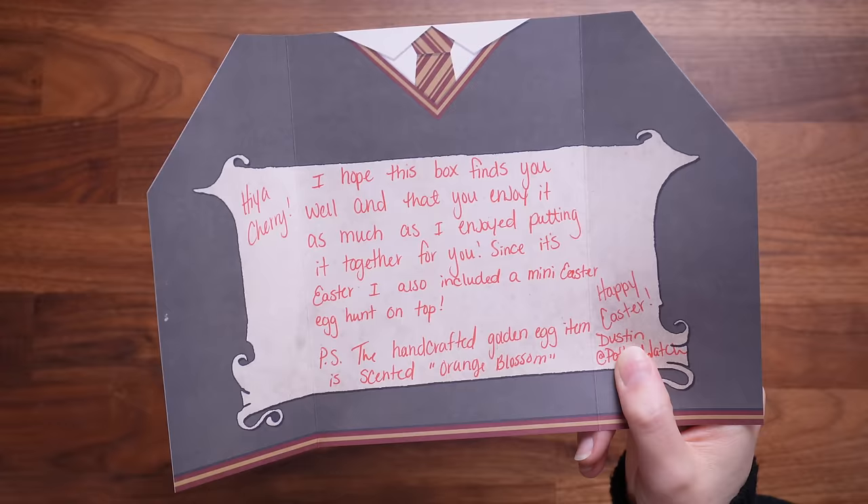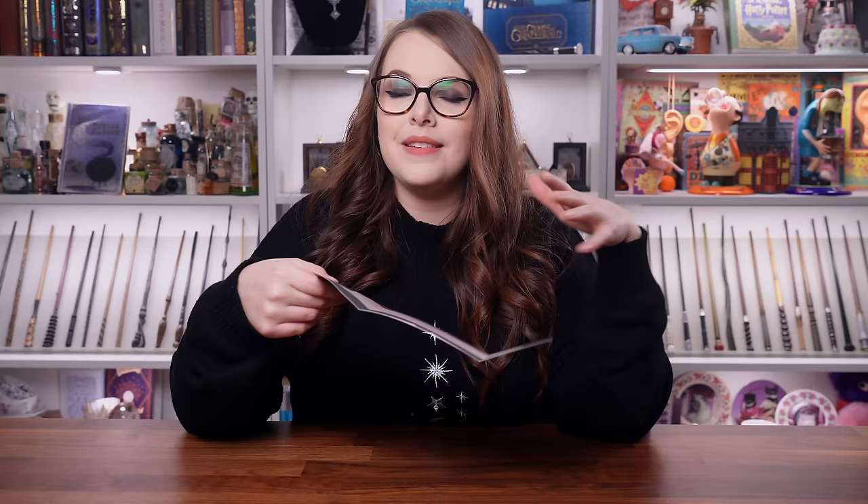The handcrafted golden egg item is scented orange blossom. The maker of this box definitely knows me well because it is Potterwatch, who is Dustin. If you don't know who Dustin is - if you're fans of the Wizarding Trunk on my channel - he is the founder and CEO of the Wizarding Trunk. So he got me in this swap, which is super exciting. Thank you so much.